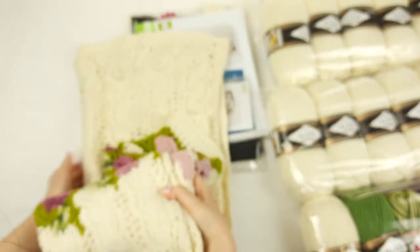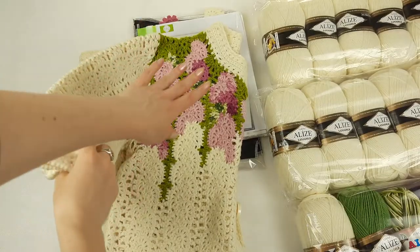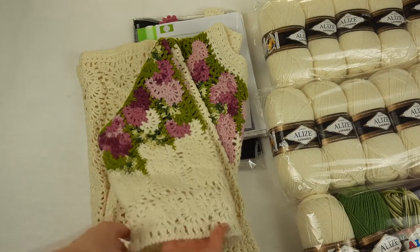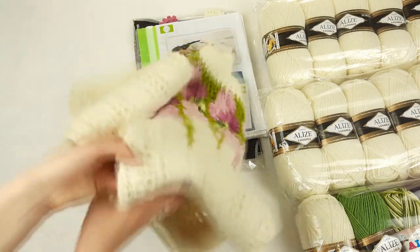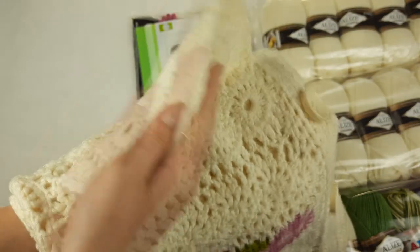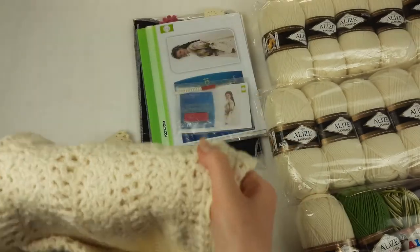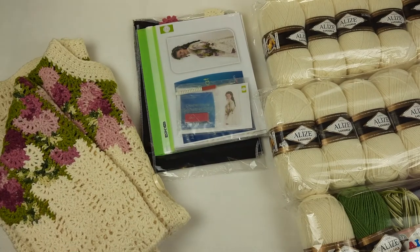Let me show you the coat a little bit closer. You can see the design at the top with pink and green colors, and also very beautiful sleeves with different design — it's really interesting. And here we have a beautiful big pocket, with such design. You can see the buttons here too — it's very beautiful and interesting work. This is my original coat that I made during this course.